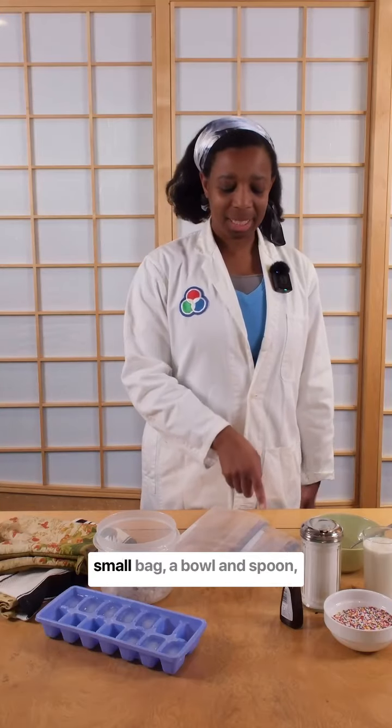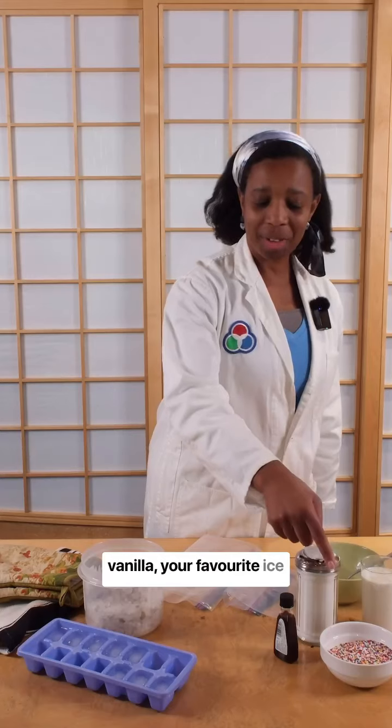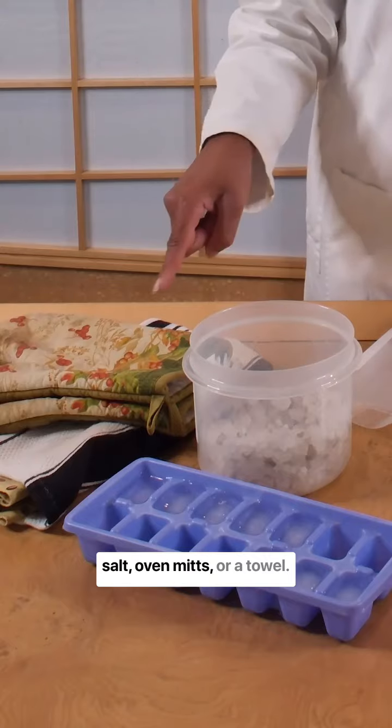You'll need a large bag, a small bag, a bowl and spoon, half and half cream, sugar, vanilla, your favourite ice cream toppings, ice, rock salt, and oven mitts or a towel.